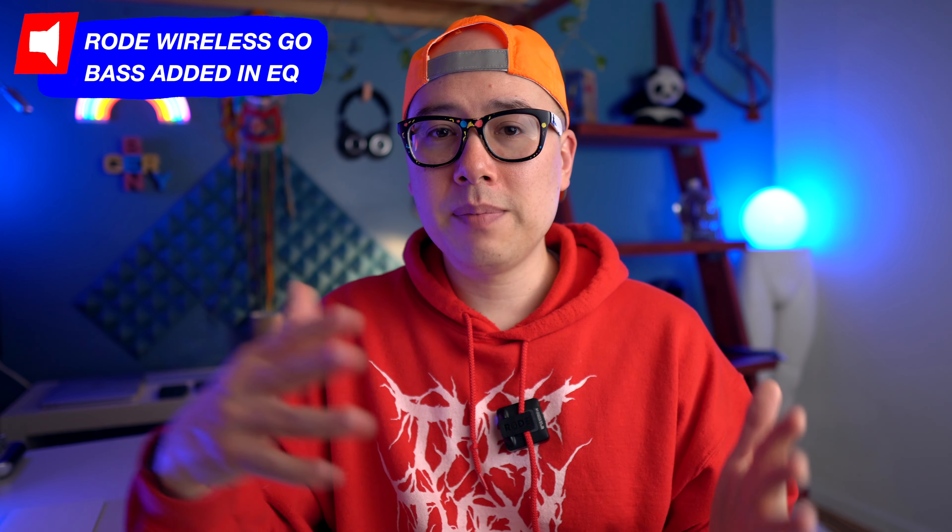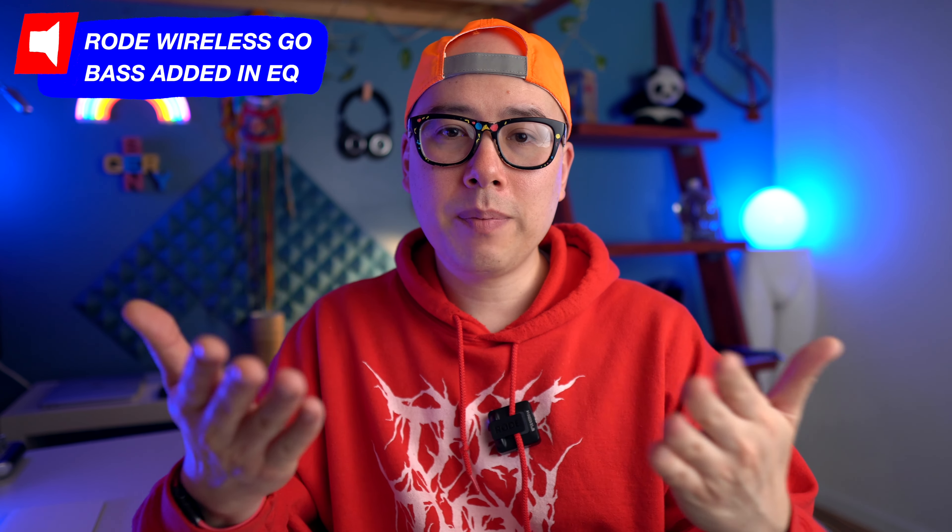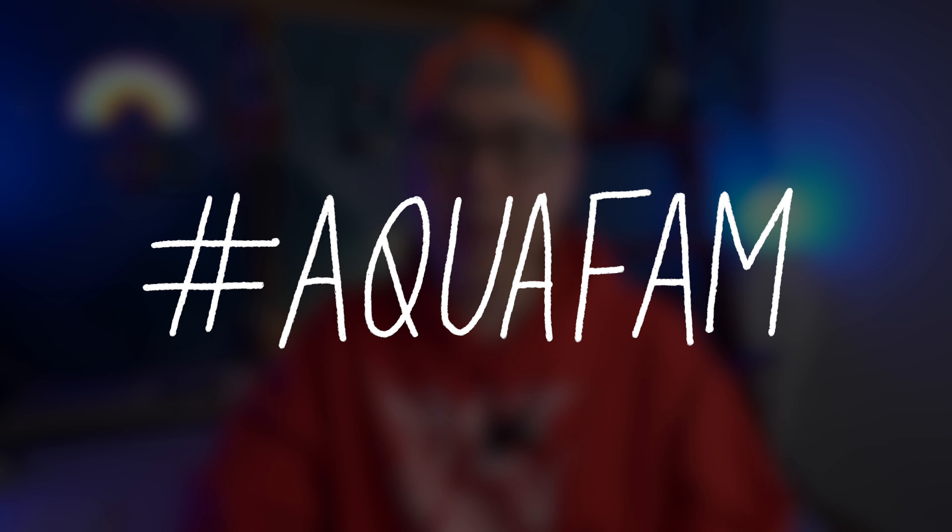Overall, all three of these mics have really good sound quality. Let me know in the comments which mic you thought sounded best and which mic you have in your setup. Thank you so much for watching — I hope it was helpful. Smash the like button and subscribe. I hope you have an awesome and creative day, and I will see you in the next video.